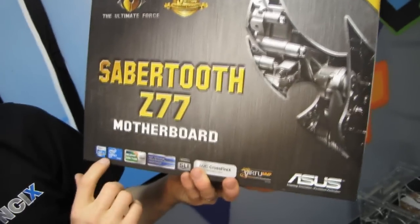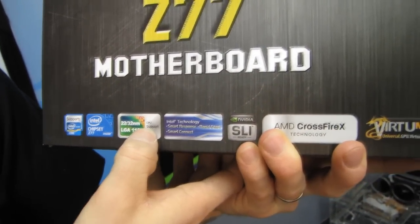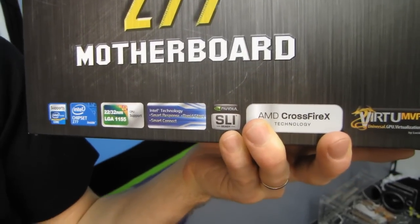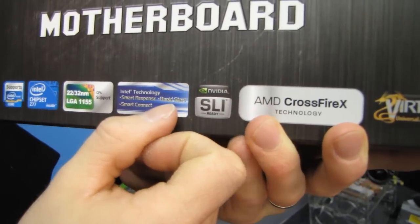This platform uses the Z77 chipset, which means you've got support for 22 or 32 nanometer CPUs — that is second generation or third generation Ivy Bridge Intel Core i3, i5, and i7 processors. We've also got support for Intel Smart Response Technology, which means you can use an SSD to cache your boot drive.